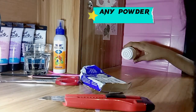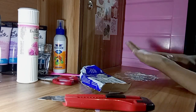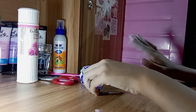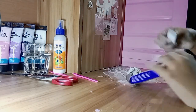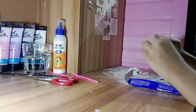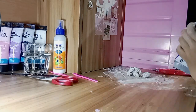Here I'm using any powder — talcum powder, anything you can use. Then I'm taking out the clay that I need. After that, I will stick them well and twist them with scotch tape.